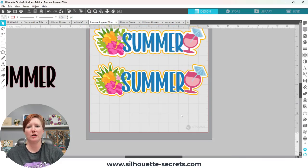I hope those tips have helped in being able to create layered titles and embellishments with the software. There is a world of endless possibilities and designs that you could create. Please let me know if you have any questions in the comments below. Make sure to like, subscribe, and click that bell for notifications on the Silhouette Secrets YouTube channel. Have a great day — thank you for joining me!